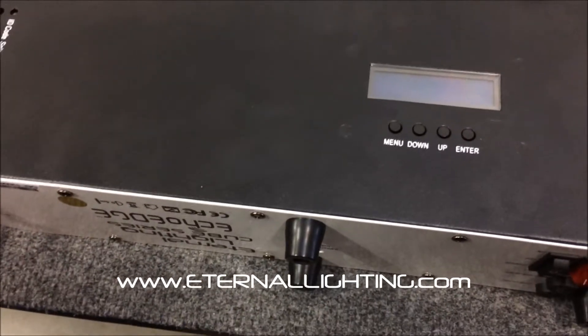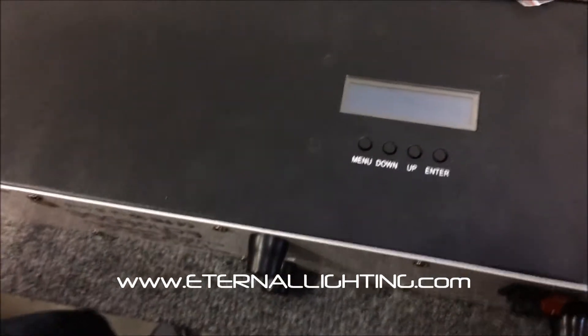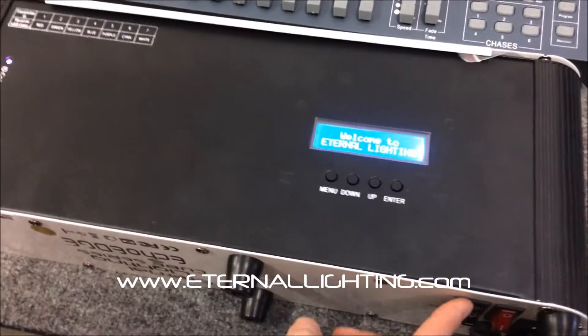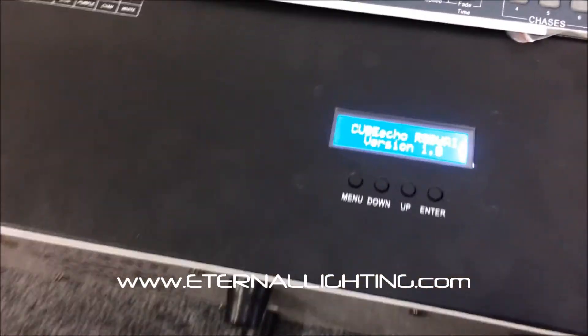We're looking at the Eternal Lighting Echo Edge, and here's a cool feature that not a lot of people know about. The fixture is red, green, blue, white, amber, and UV — so it's got a 6-in-1 LED.